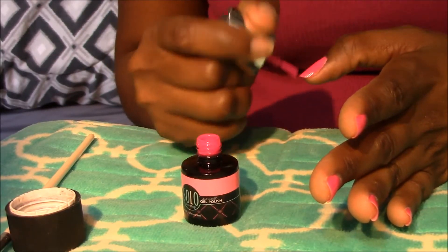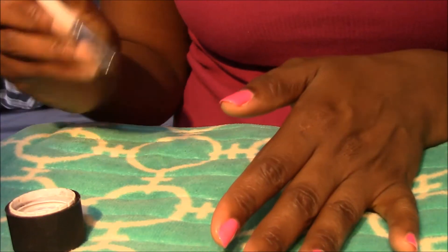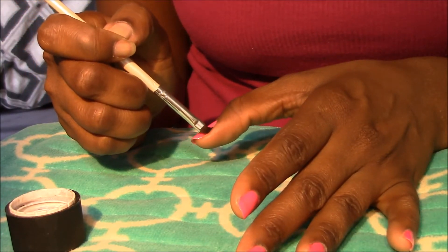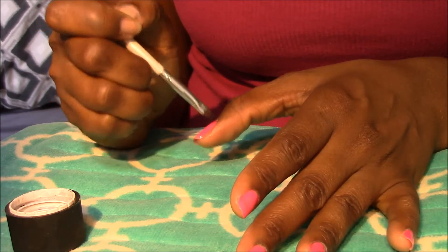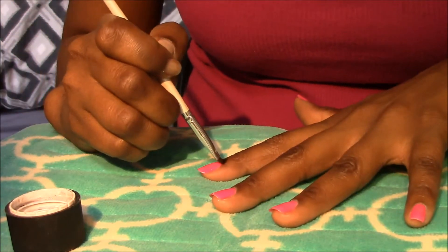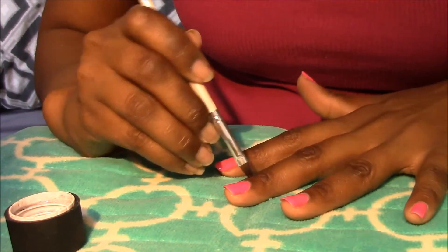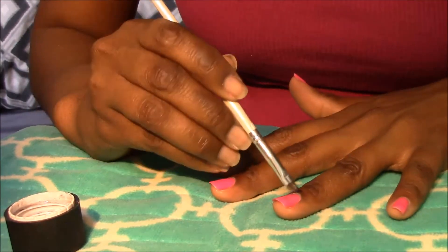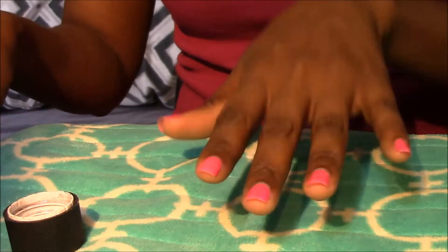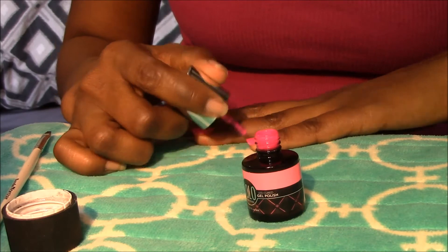I'm not really capping at this point — I'm just trying to get the polish on. I'm going to go ahead and clean it up; I don't want it dripping, so I tapped it off. Take your time here — you want a really clean, professional finish. I don't have the steadiest hand, so this part I take my time on because it makes everything look so clean and pretty. Going to go ahead and cure. After curing for about a minute, you want to reapply a second coat.